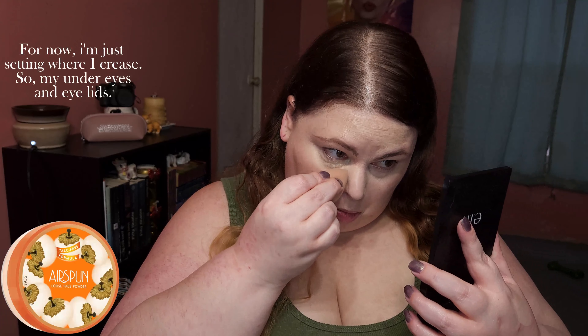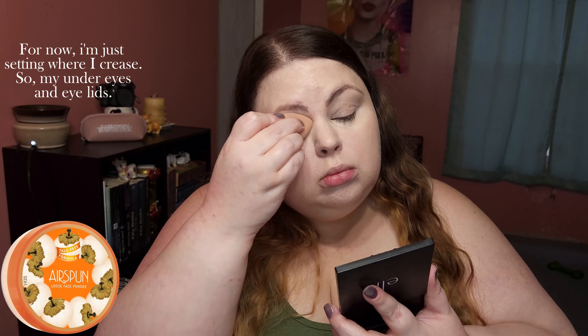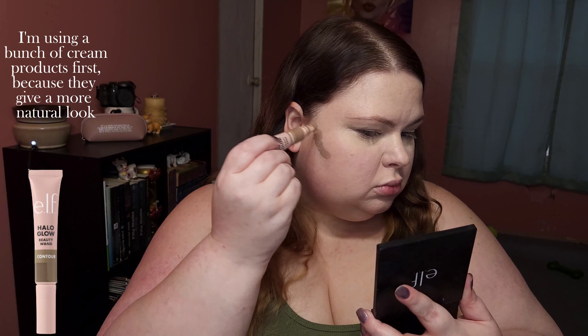For now I'm just setting where I crease — my under eyes and eyelids. I'm using a bunch of cream products first because they give a more natural look.